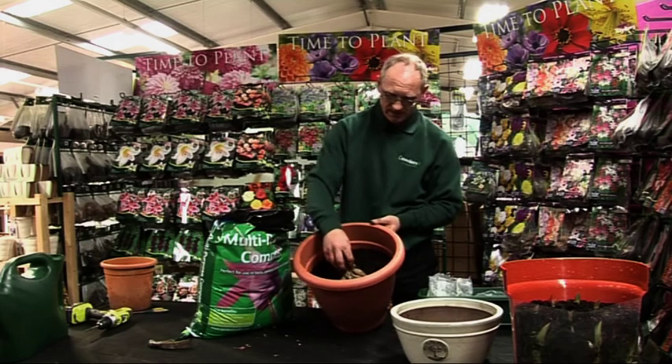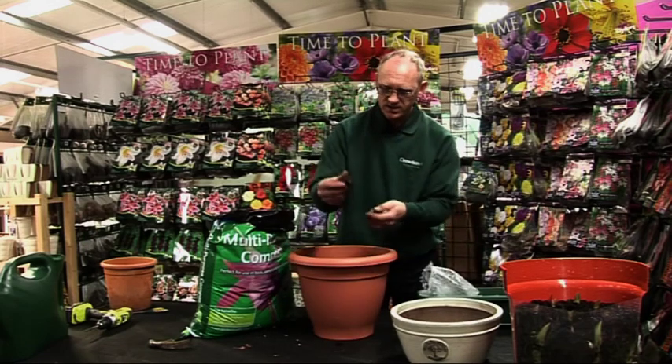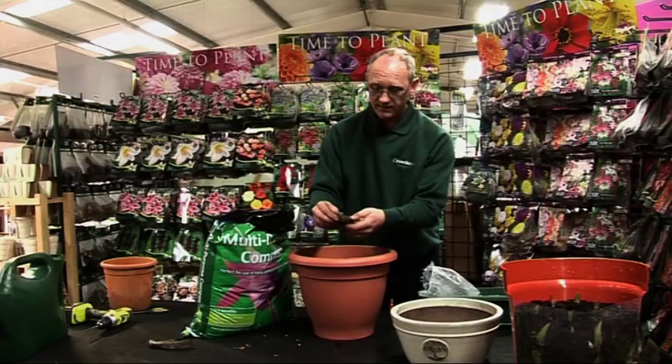Sit him in the centre like that — don't push him down, just sit him in. There's your begonias, little furry things. The furry bit is the roots, so you put those face down.